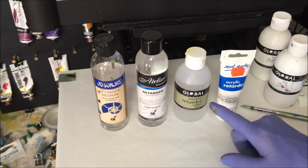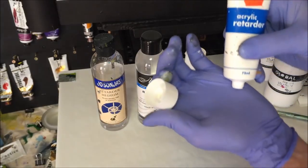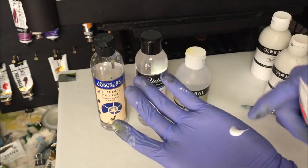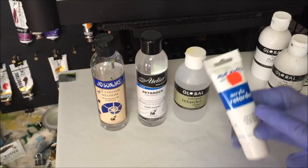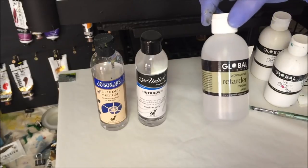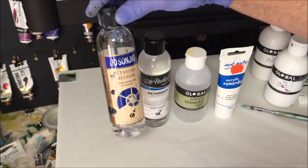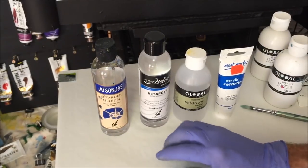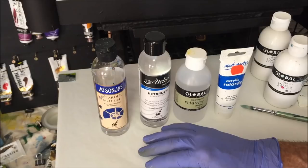There are so many different brands - these are just a couple I can get in Australia. This is a white one, you can see it on my hand there. I've been sticking with this one made by Montmorte. There's also Global, and there's Atelier and Hosongas. Now they ask how much do you use? I use a lot when I'm preparing my canvas, but if anything you want to use about 10%.